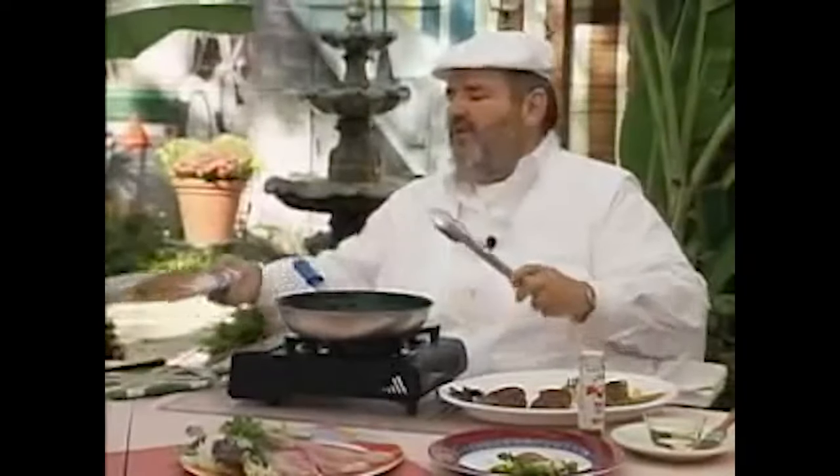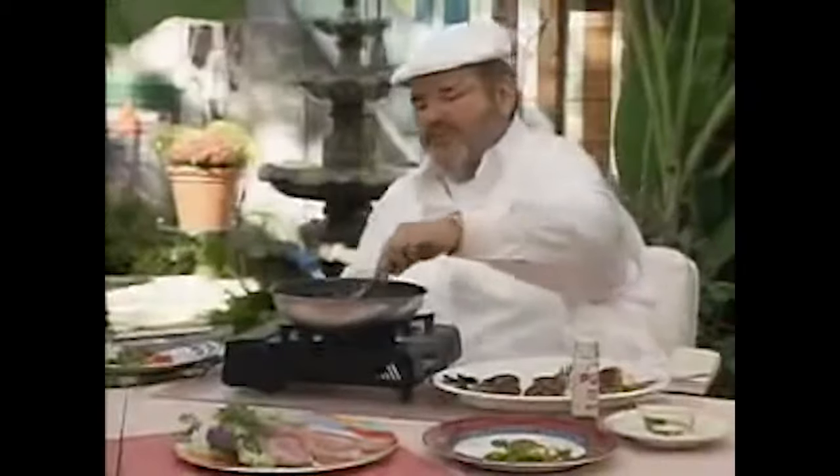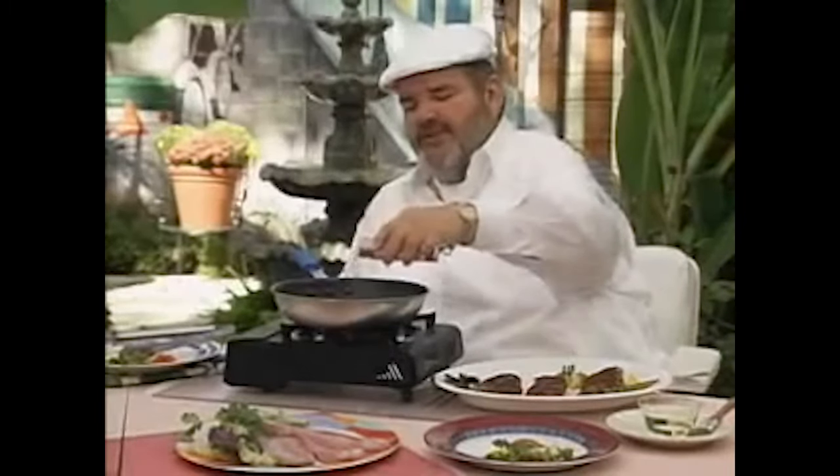Sitting while presenting is more difficult than I thought — I used to stand and move around the screen, and jumping from corner to corner is harder sitting, plus the seat squeaks. But you know who made sitting presentations work? Paul Prudhomme — a Louisiana chef who sits down while he cooks with a burner right in front of him. Anyway, that's all I've got. Remember to do something kind and loving for somebody in this world, because the world needs it. Peace out — love y'all!